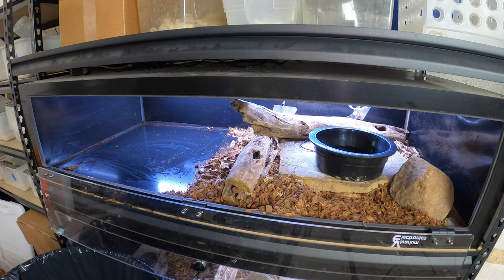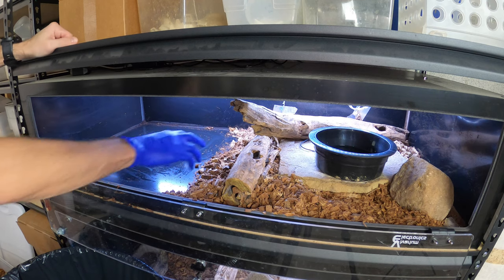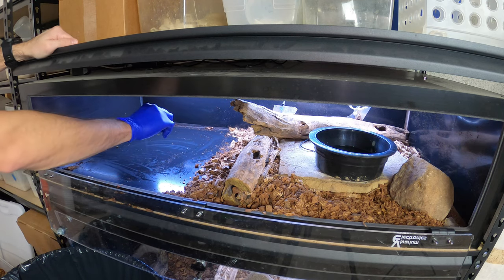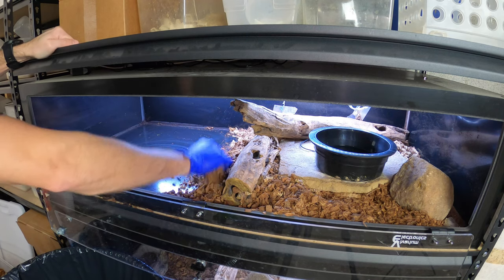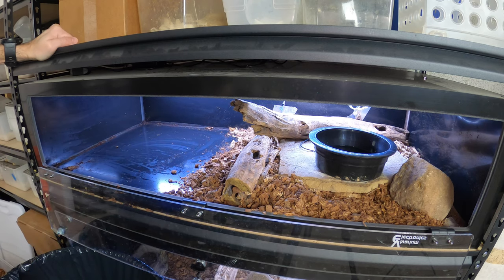Between those deep cleanings, really all you need to do is kind of pick up the urates and pick up the poops where they happen. If you have to take a big chunk of the substrate out, just put down some new substrate where that was, and then you are good to go.